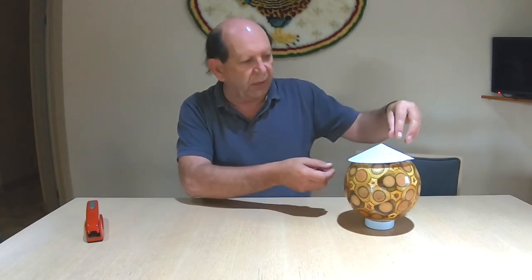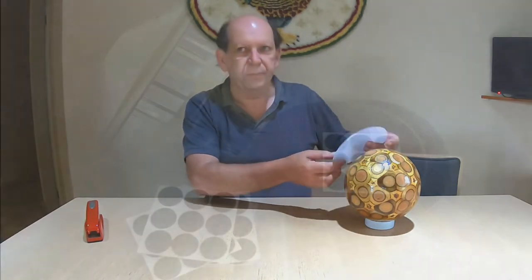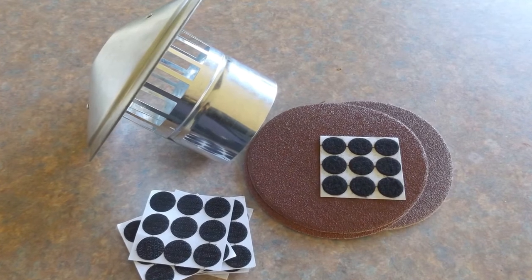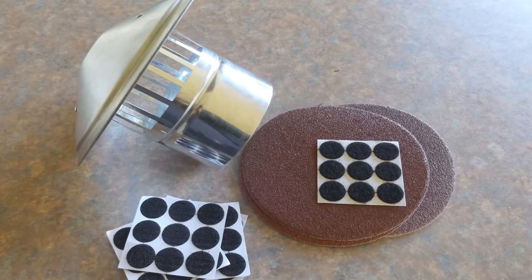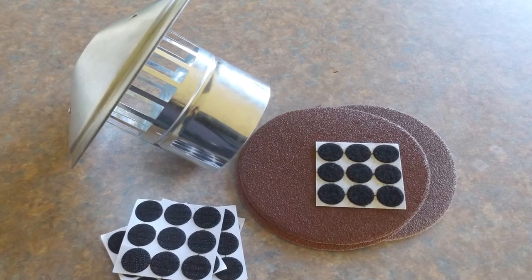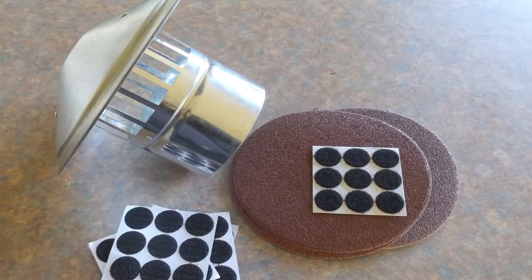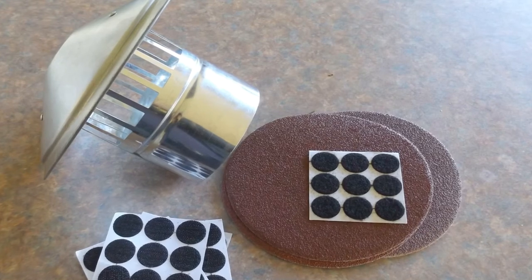We had to make a tool to do that — we certainly didn't have anything quite like it already. It was off to the local hardware store where we picked up a flue from a fireplace that was cone-shaped and looked like it had some potential. We also picked up some round sandpaper pieces in different grit sizes. We started off with 40 grit and worked our way up to 160 grit.